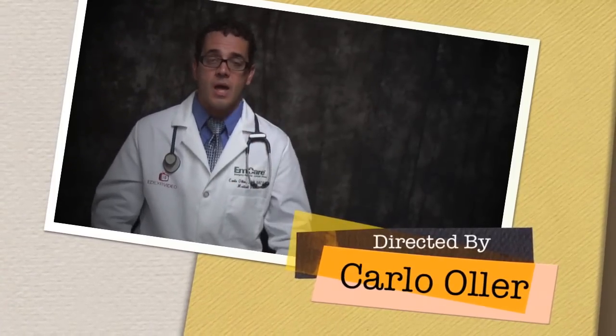This video summarizes the Gartland classification system of extension supracondylar fractures, which also applies to flexion supracondylar fractures — about 5% of all cases. These are potentially very serious; neurovascular status and minimal swelling are critical to monitor, as Volkmann's contracture can result and requires surgical, emergent treatment.